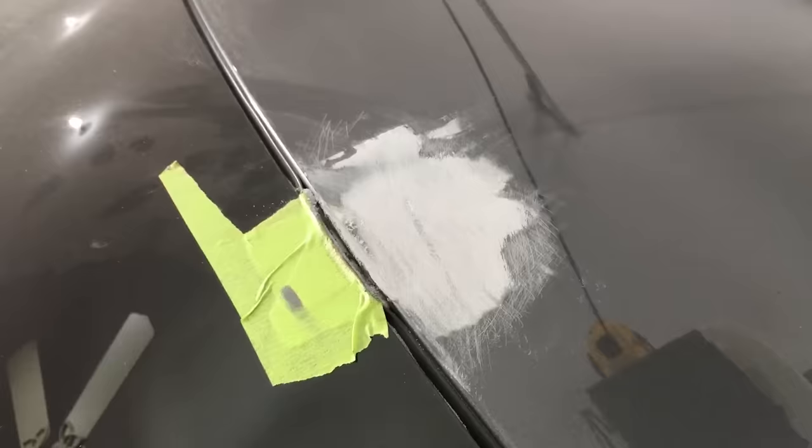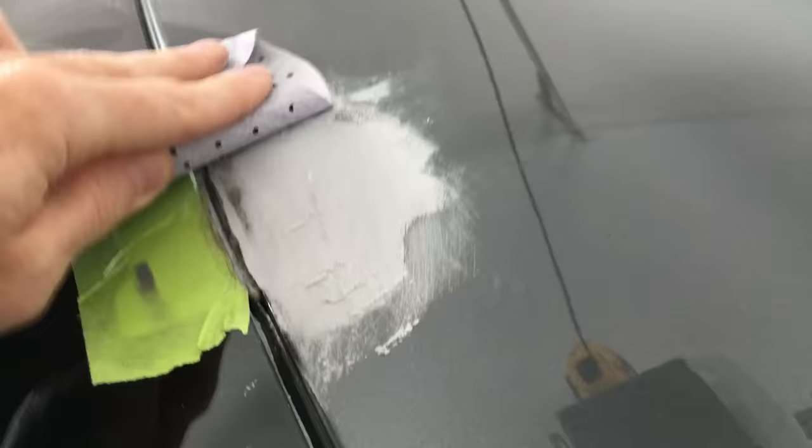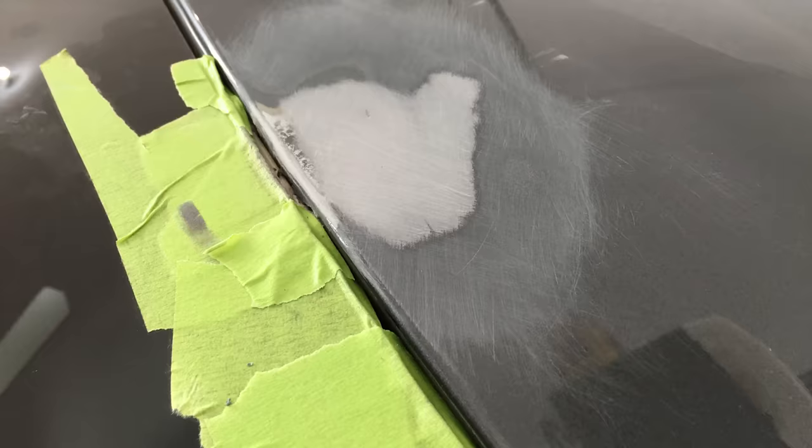Now I'm sanding again with 180-grit paper, going slightly outside the area I sanded with the 80 grit. The higher the number, the finer the grit. Once I get up to 400-grit paper, the scratches will be small enough to cover with filler primer. Notice I'm doing a crosshatch pattern again. I'm only building back up where I took down the bare metal, so the filler is going to be thin. This looks even now and most importantly, it feels even. Because my work area is growing, I taped farther down the rubber trim to be sure I don't scratch it up.